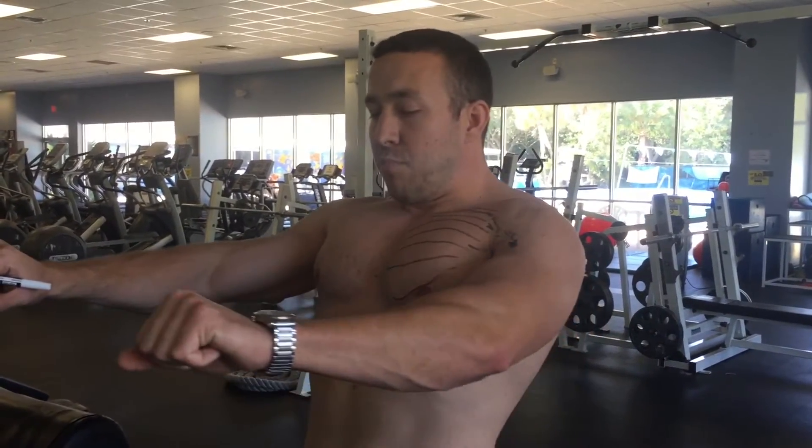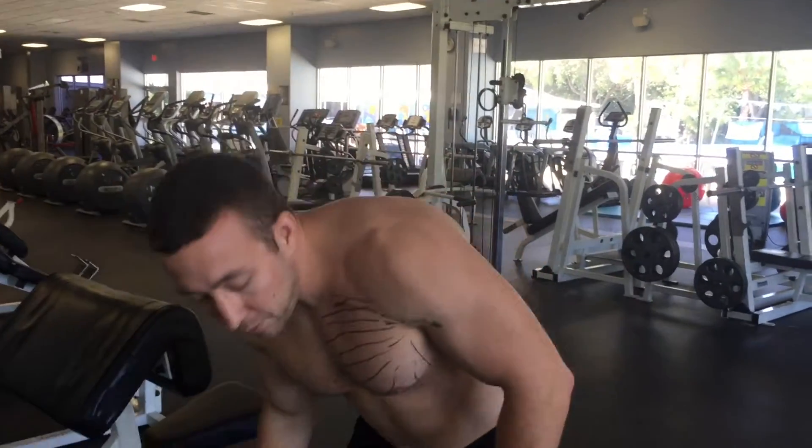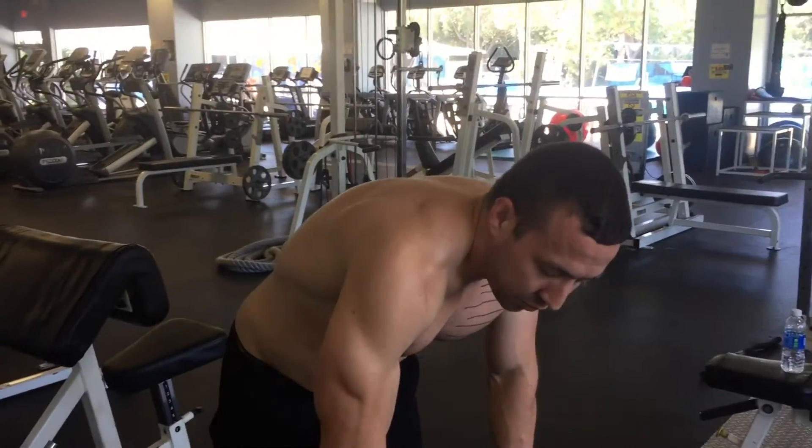But when you use a dumbbell, you can come up and at the same time you're pressing, you can bring your arms in a little more to get that extra contraction. That's why I prefer dumbbells over a barbell — and it's just safer for your shoulders.